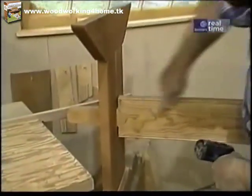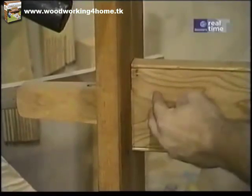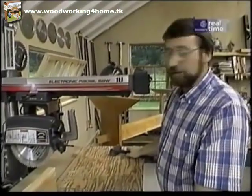The shoulder cuts right here on the stretcher need to be precisely cut. Otherwise, when it's driven together, you won't have a nice fit right along this line, and the trestle won't be perfectly vertical. You could cut it a lot of different ways, but since I have the radial arm here, I'm going to do it with that.